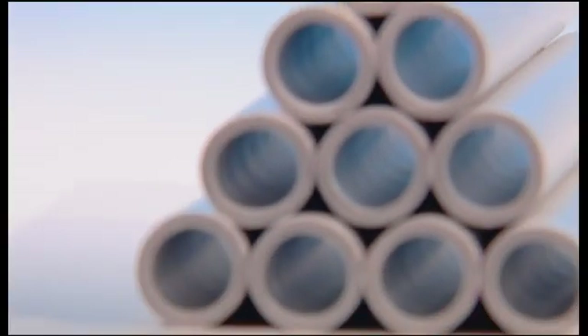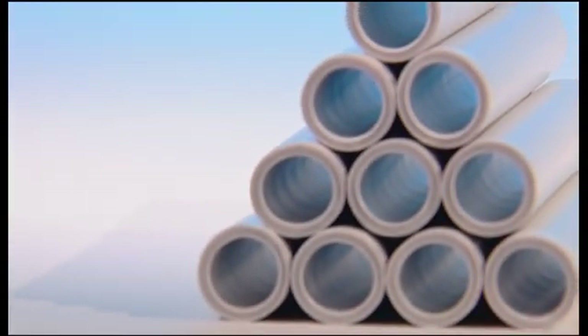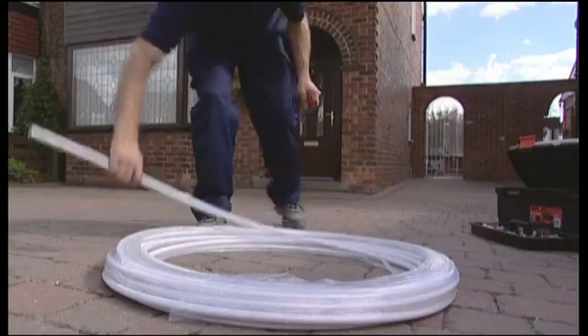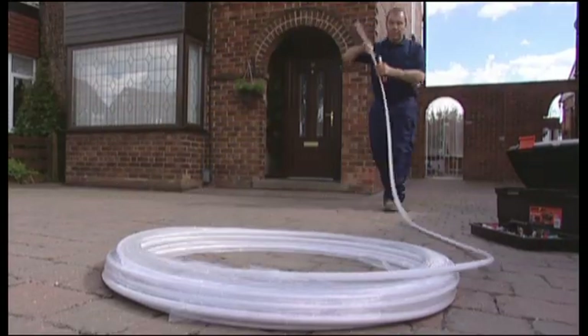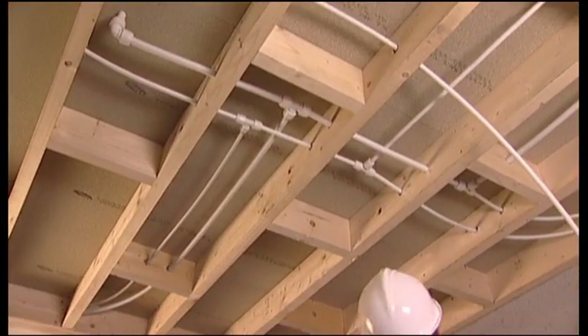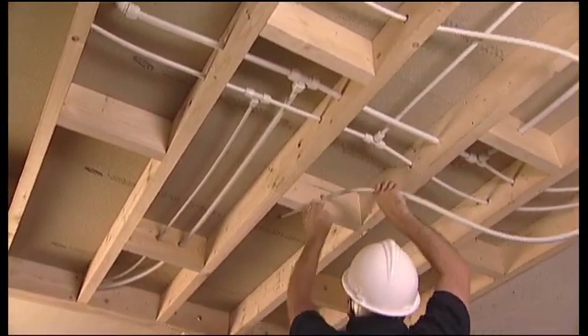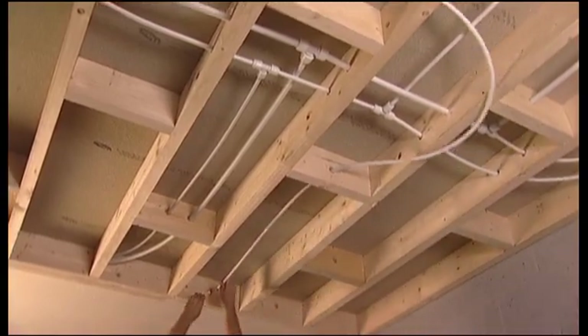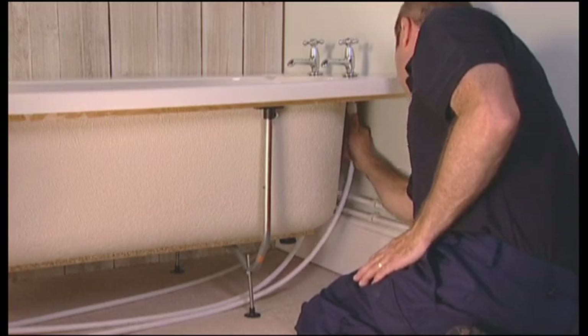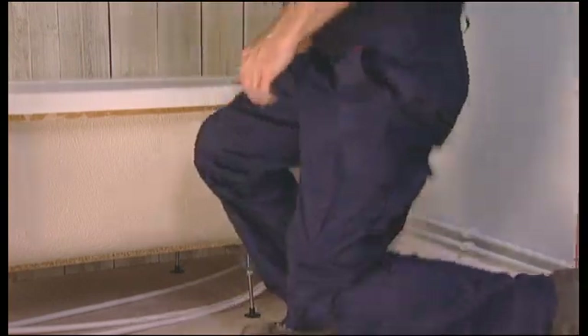Still as reliable as ever, our much praised HEP2O pipe is the same too. Now in white, it still unrolls off the coil in straight, usable lengths, and it's still exceptionally flexible, allowing the pipe to be cabled into position. We've changed the colour to match the new fittings, so that exposed areas of pipework look clean and attractive.